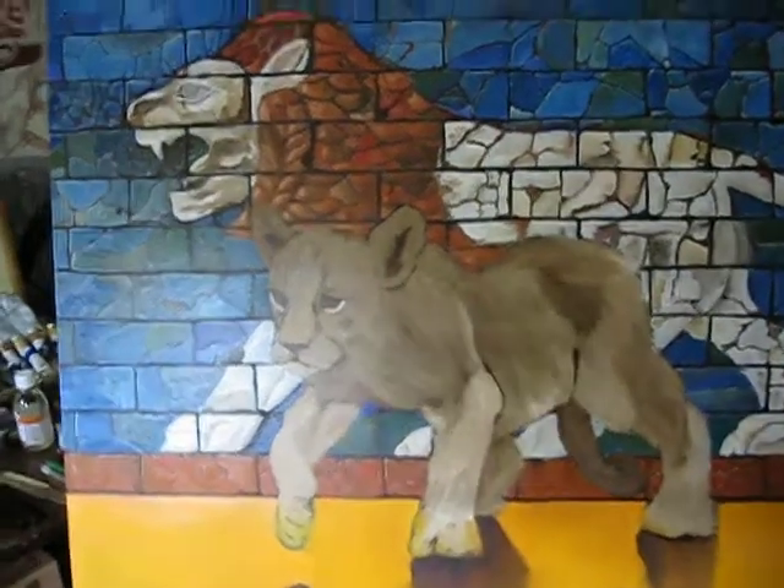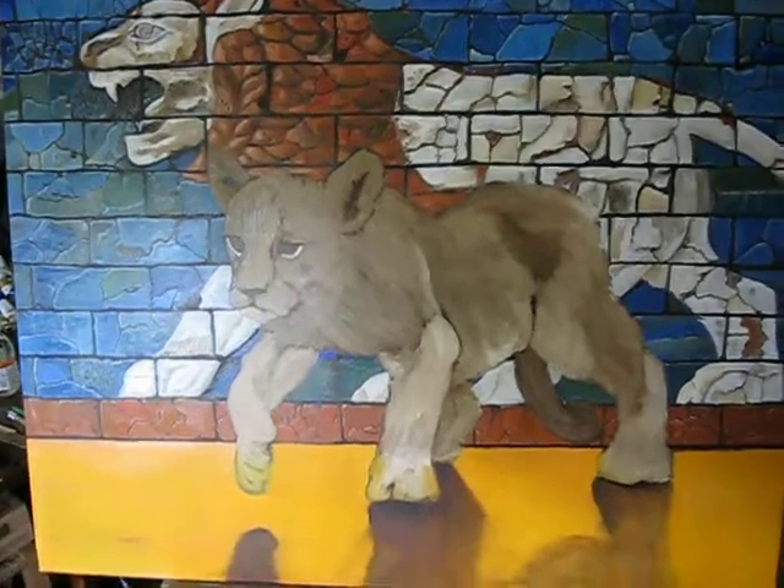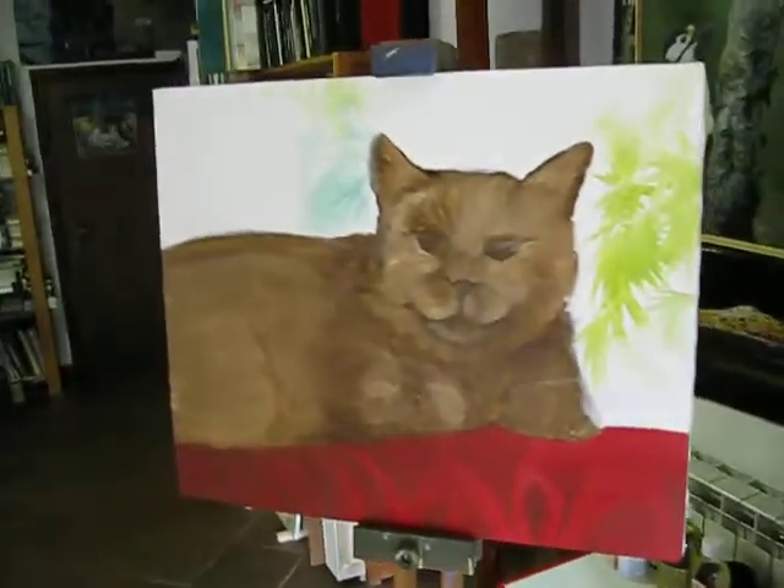Hello, this is a works-in-progress video for my friends to see the various oil paintings that I'm working on in various stages of development.